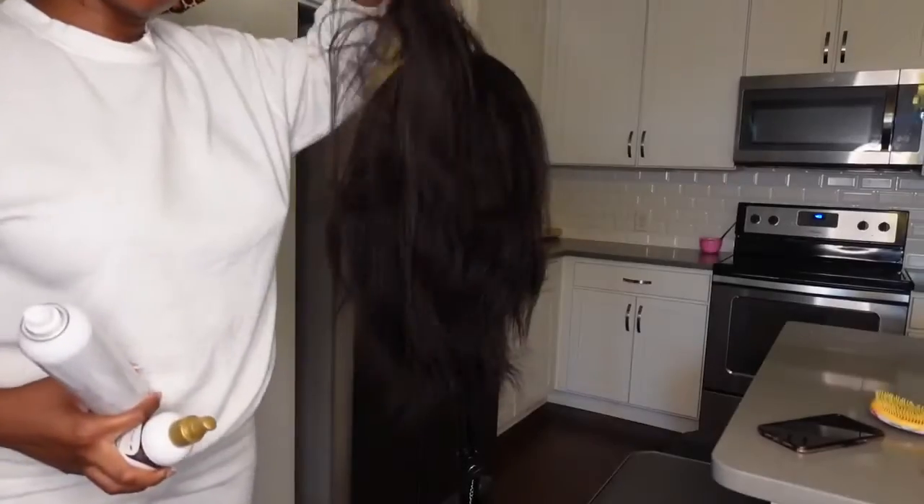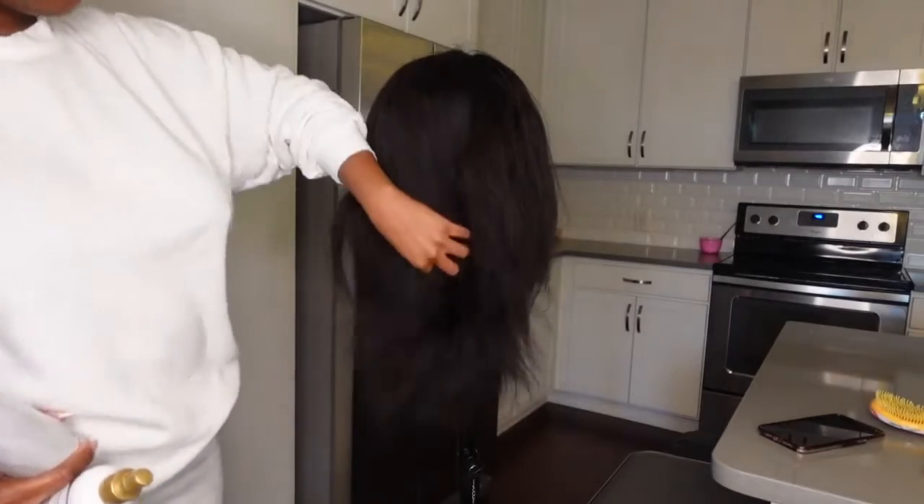XRS Beauty sent over this kinky straight unit and this is it straight out the box. It looks so good — it was so full, 200% density, which is the thickest density I've had in this texture. It came with a 13 by 6 frontal, which I love, and of course their infamous clear lace and their pre-plucked clean hairline. Check, check, check — all the checkmarks you need for a pop-in wig.